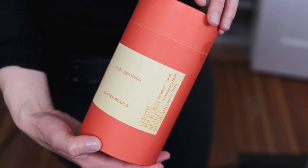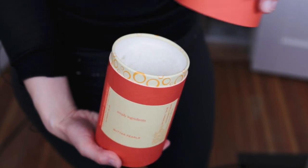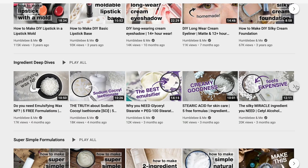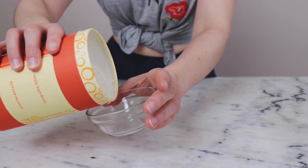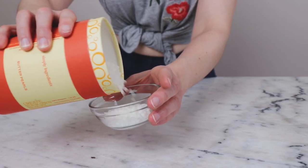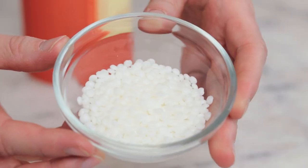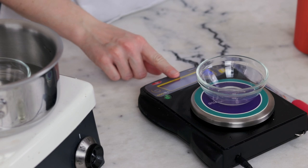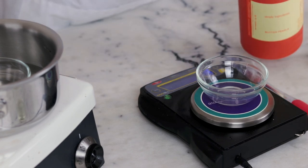I haven't done anything with Butter Pearls yet so I thought I would take you along with me as I get to know this really promising new ingredient. Butter Pearls are a fatty thickener like cetyl alcohol, cetearyl alcohol, and stearic acid. If you've watched my deep dives into those ingredients you'll know how wonderful and versatile they are. I highly recommend that you do experiments like this too — they're a brilliant way to get to know your ingredients.